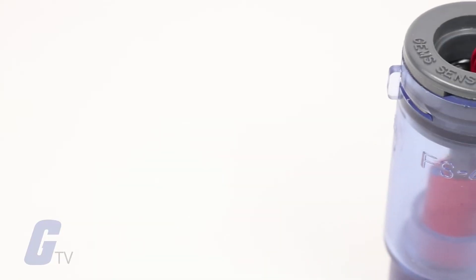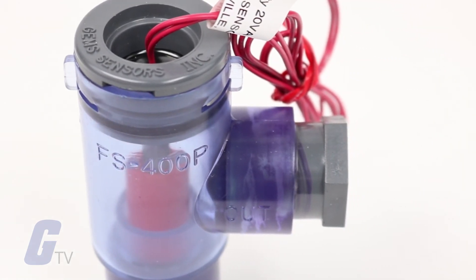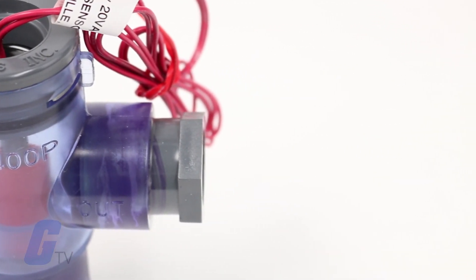The FS400P Series is ideal for water heating or purification, equipment cooling, and general chemical processing use.